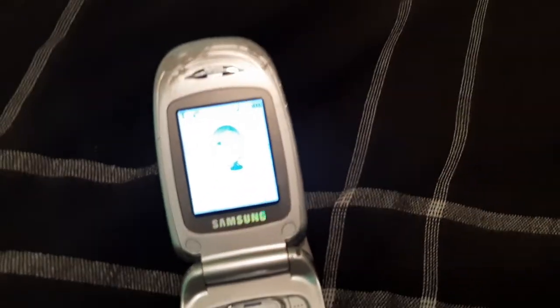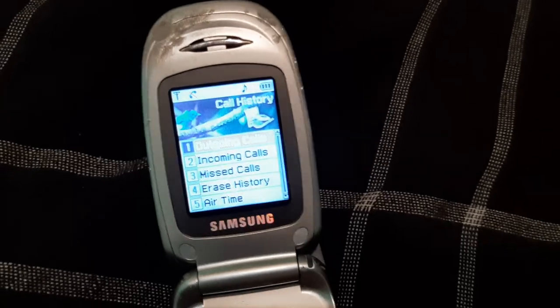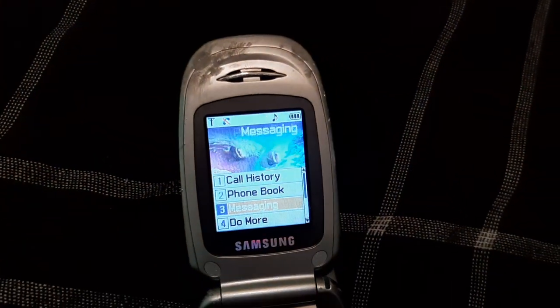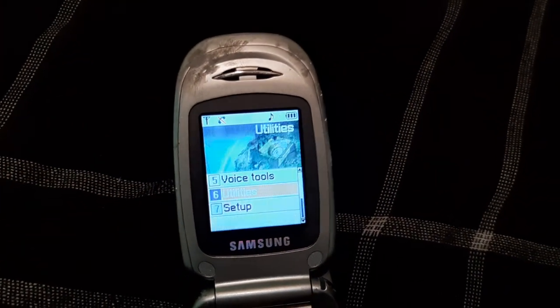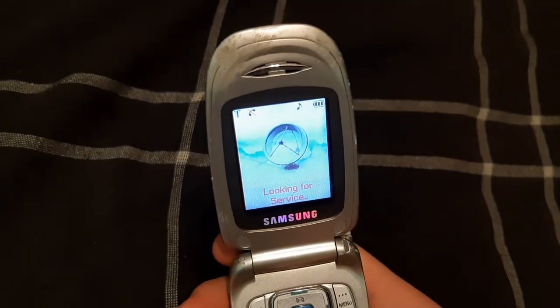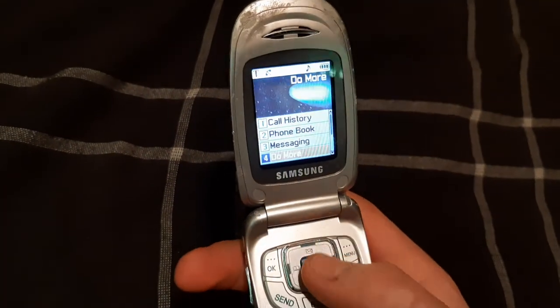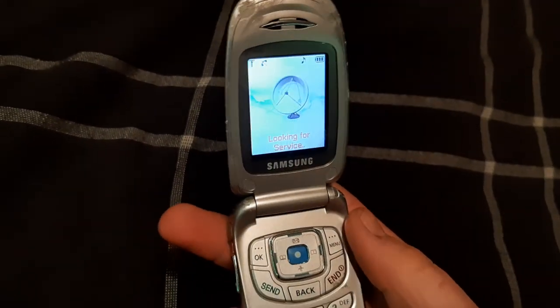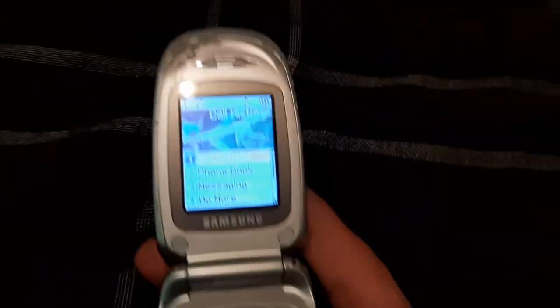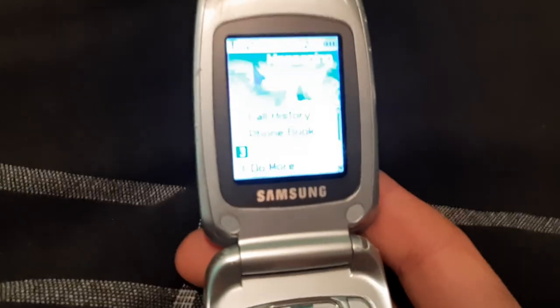There you go. Has no sim card in it. Not bad for a small phone. Not in terrible shape, but could be in better shape than that. I'm not going to play the ringtones on it. Just the fact that I did a phone video for you guys, you should be grateful enough and not ask for more.